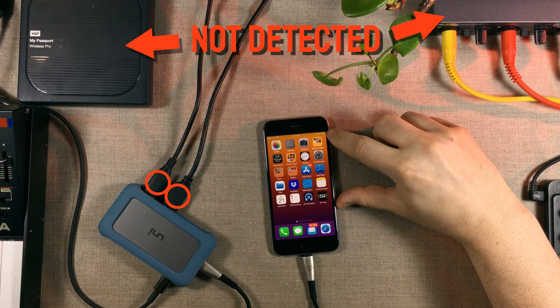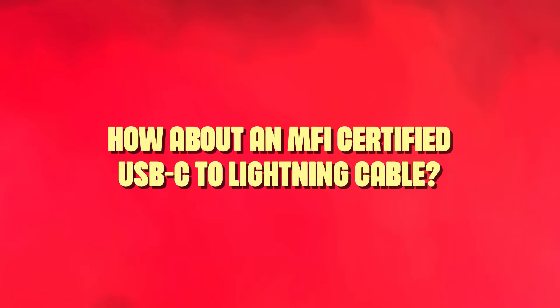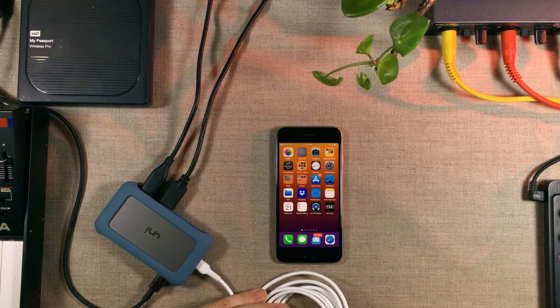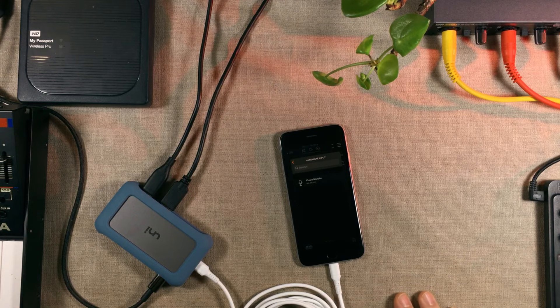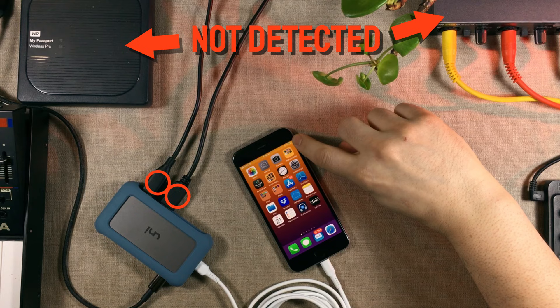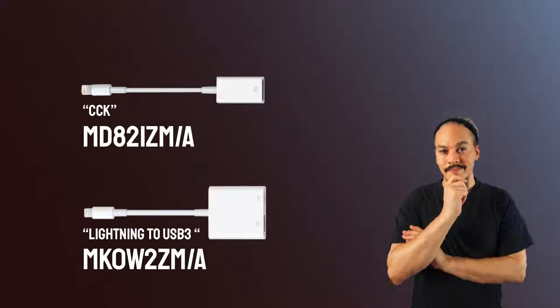It's as if there is no hub there — the only thing we're getting is charging. Some might say: hey, maybe you should just use an MFI certified cable. Sure, I got this one — it's MFI certified — but it's the same thing: no sound interface, no external hard drive, precisely as if there was no hub there, and the only thing we're getting is charging. But there is actually a proper way of connecting USB hubs to your lightning port-equipped iDevices.